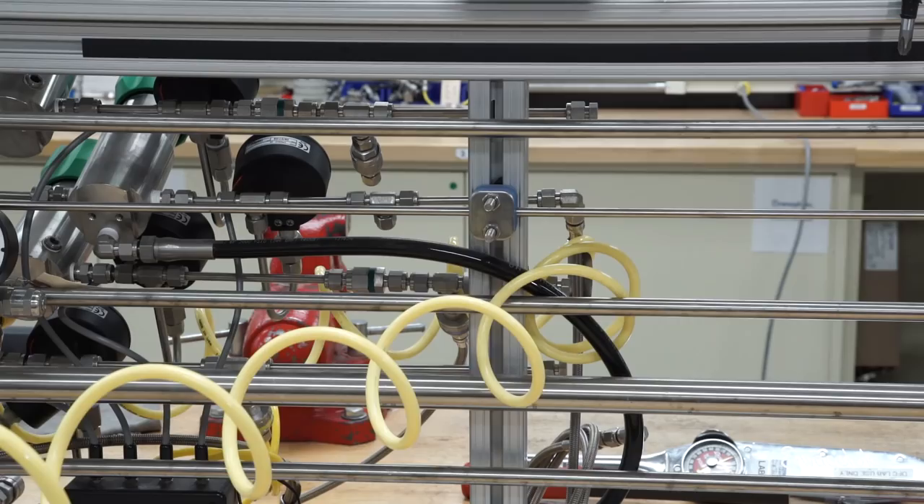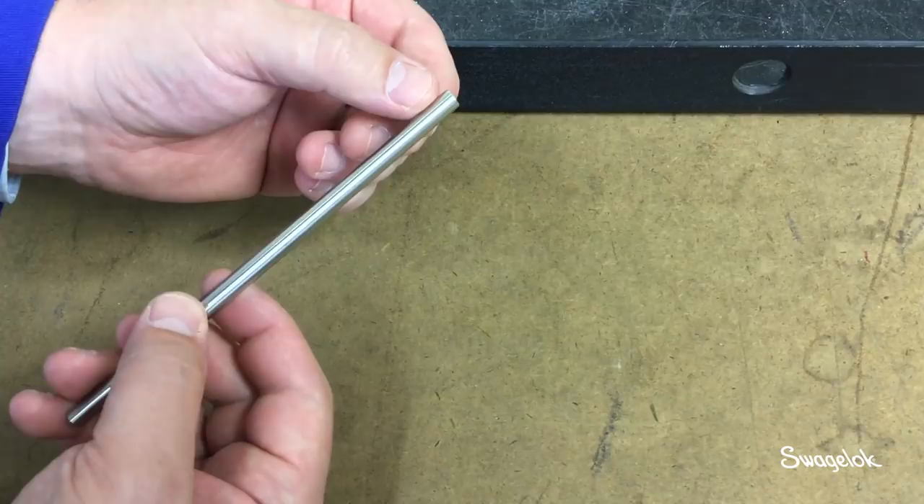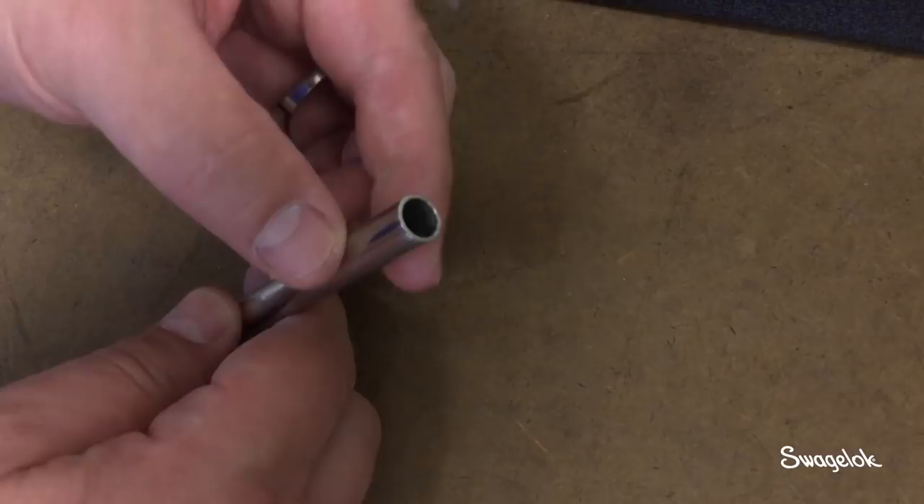You can also clean the tube with dry compressed air before use, unless it will be used for welding, as compressed air may contain moisture. The deburred tube end should have a uniform edge break with no burrs. Internal and external chamfers should not exceed half the wall thickness of the tubing — if they do, the tubing is too thin. After you have cleaned and inspected the tubing, it is now ready for installation.